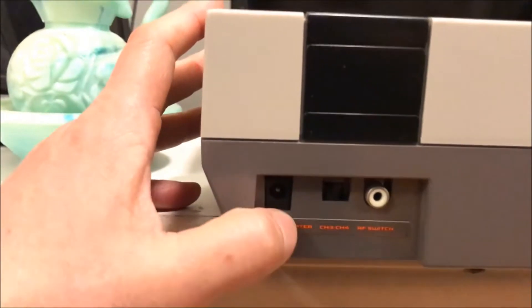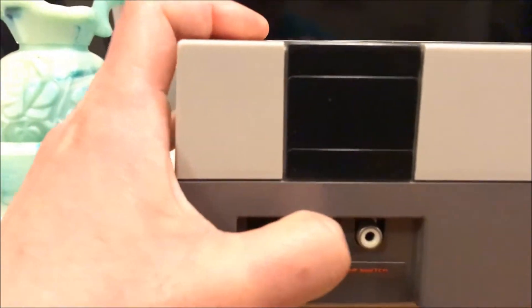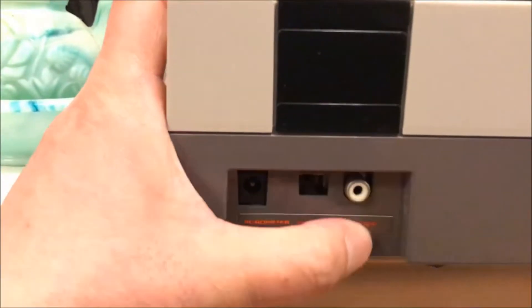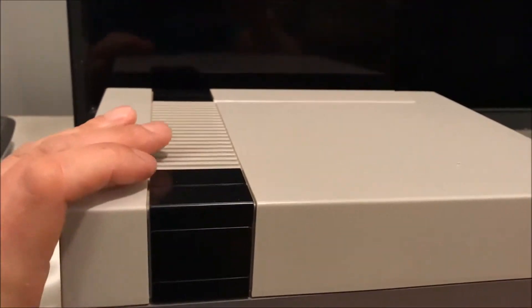You see the AC adapter port and channel 3 and 4 — you'd switch between those on the regular old CRT TVs to make it work. And the RF switch using the white ones. Look at that design — it's like a freaking box.